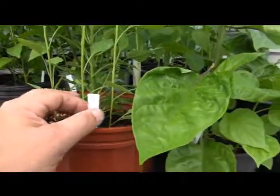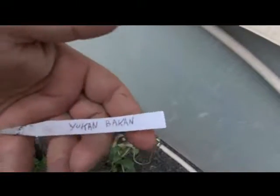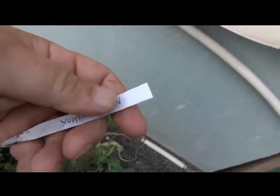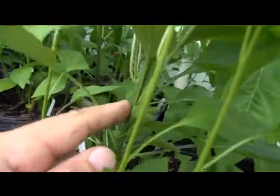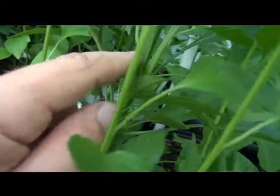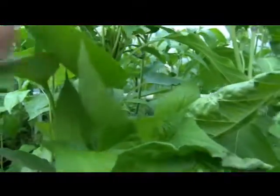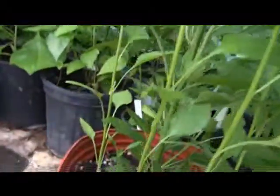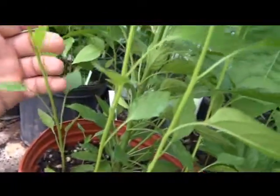All right, we got the You Can Be Can — can you believe that's how you pronounce it. It's of the smooth stem variety, but it does have a tiny bit of furring on it, but it's primarily a smooth stem type of plant.